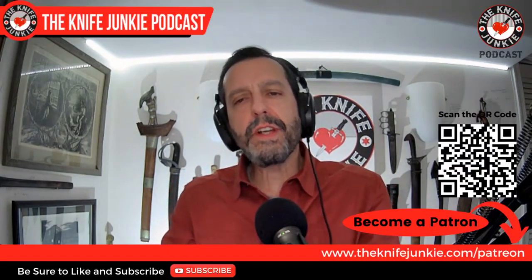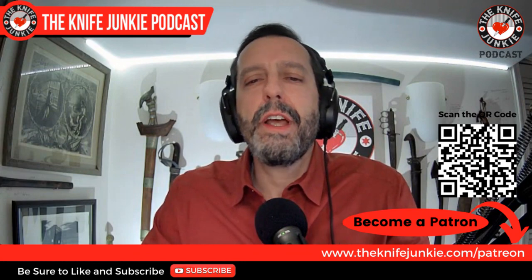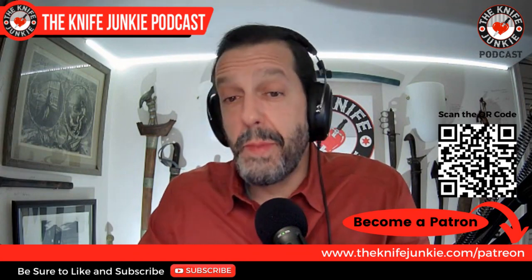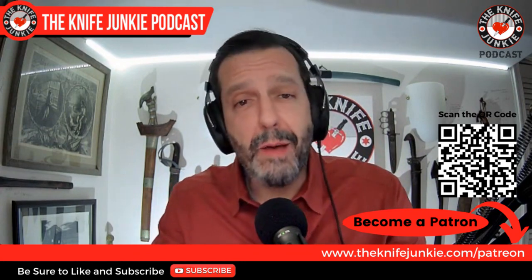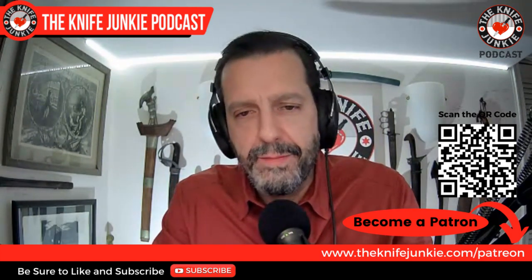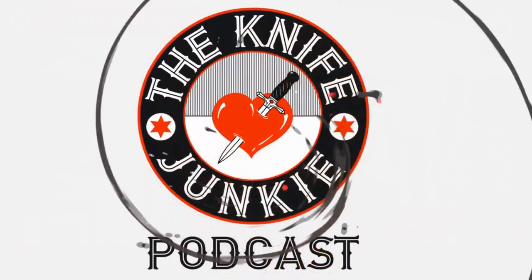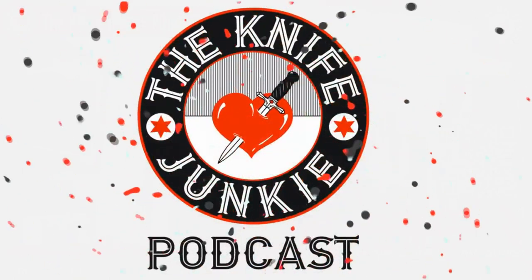But first, be sure to like, comment, subscribe, hit the notification bell, and download this to your favorite podcast app so you can listen on the go. If you're interested in helping support the show, you can do so on Patreon — head over to theknifejunkie.com/Patreon or simply zap the QR code. Visit The Knife Junkie at theknifejunkie.com to catch all of our podcast episodes, videos, photos, and more.